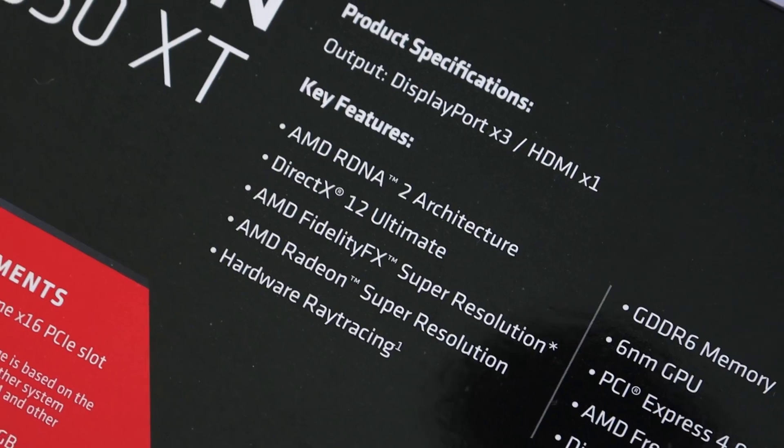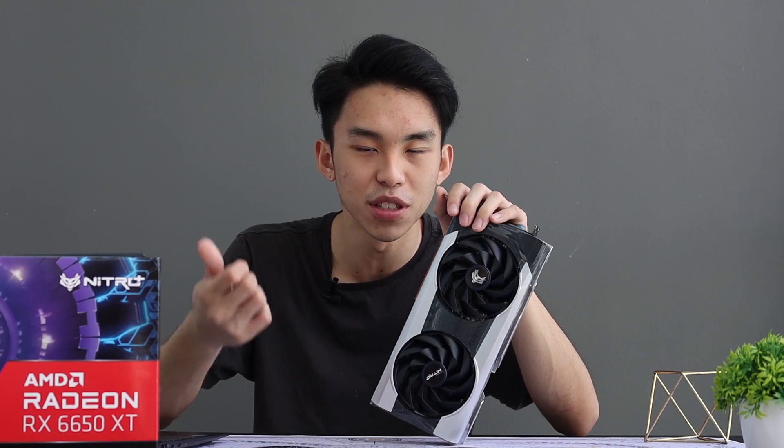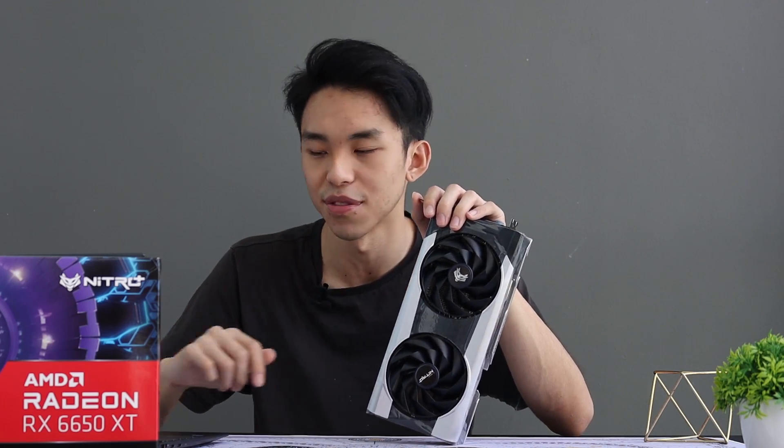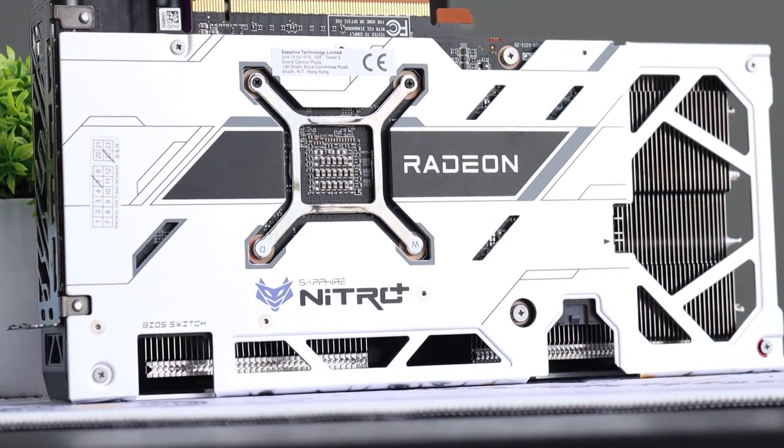A cool feature on the card itself — there is smart memory access and super resolution, which definitely helps benefit your gaming experience. It helps boost your FPS, so you become a better gamer. Now for this Nitro Plus I have over here, the design is really cool. I really love the design.